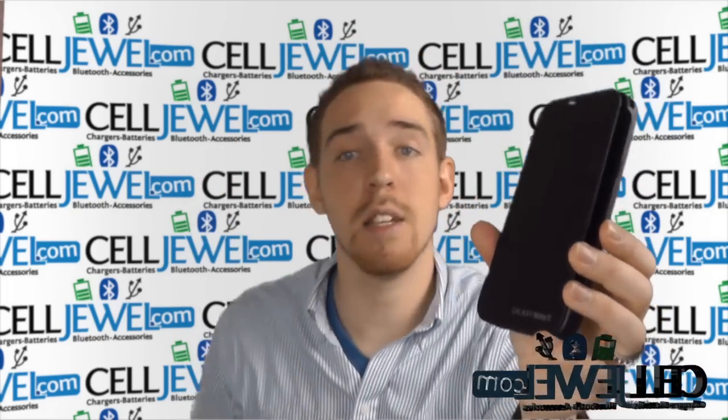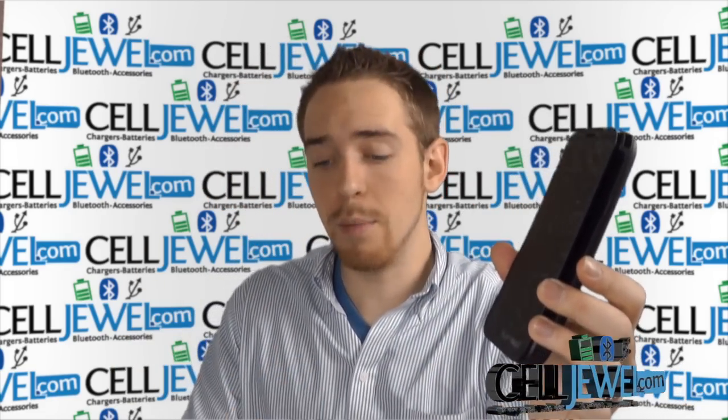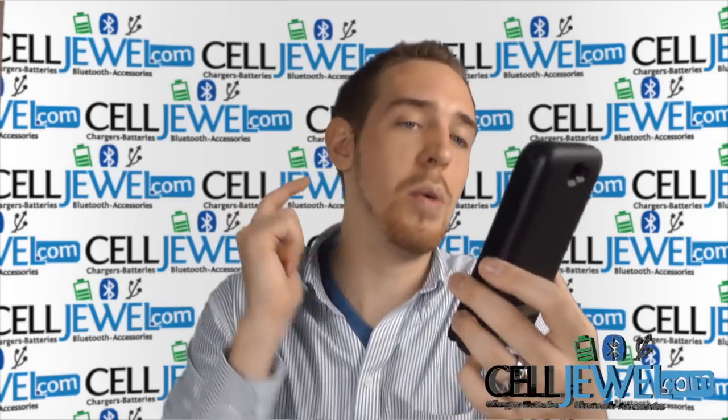First of all, you should know that you can go ahead and buy yours today at CellDrew.com — we have all your cell phone accessory needs at phenomenal prices. You should like us on Facebook and subscribe to our channel.